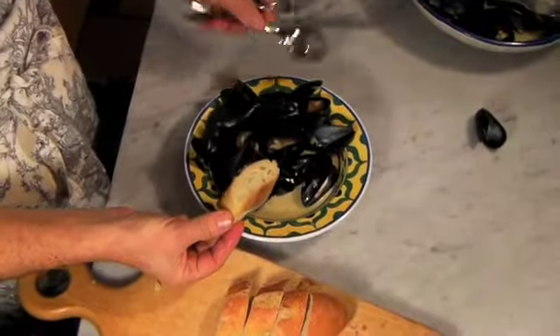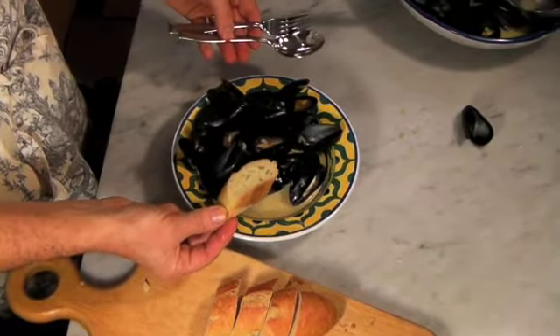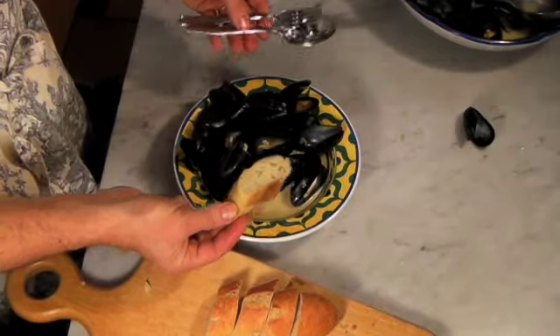That's really delicious. Use the fork, use the spoon, almost as a soup. Enjoy this delicious soupa de mussel, or steamed mussels as we call it in English. Enjoy!